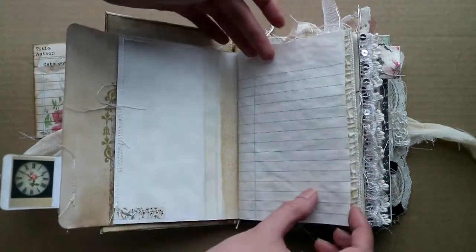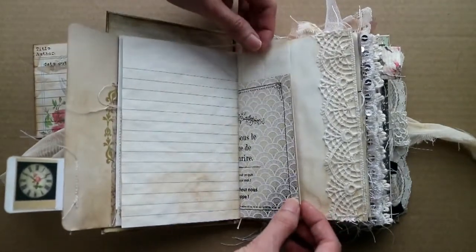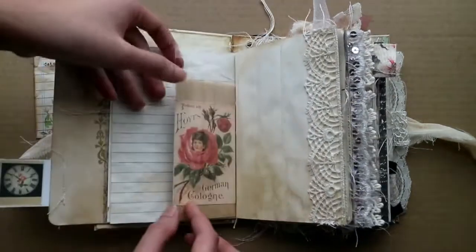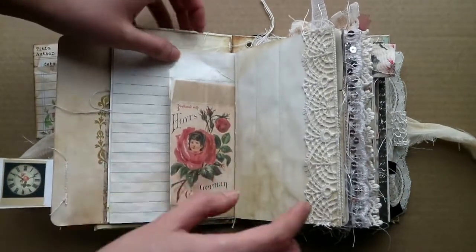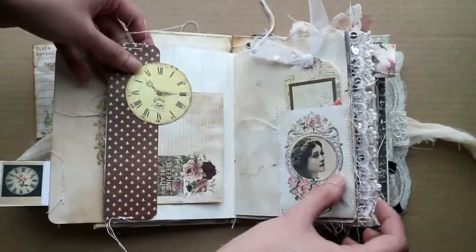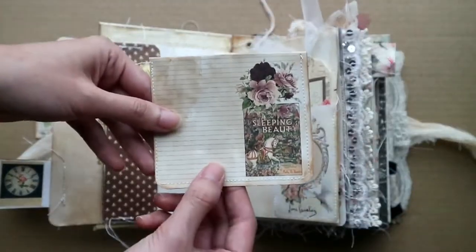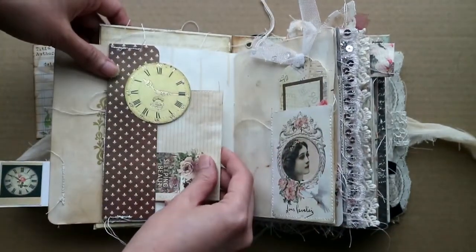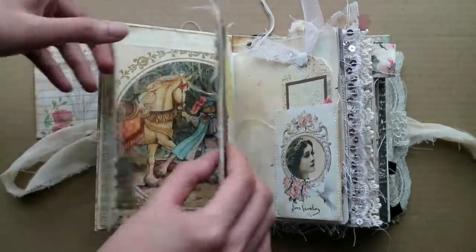And then this is a journaling page. This is a plastic insert — you can close it up, but I've left it open so you can slide things in there. And this is just another cutout right here on the back. Some lace trim here, and this is a tuck spot as well. This is an envelope — Sleeping Beauty right there — so you can put whatever you want in there.